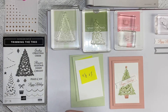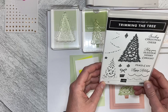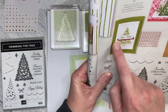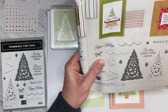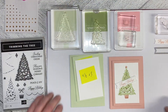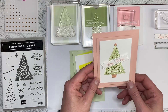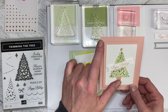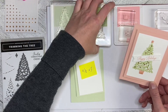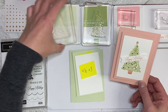Hello and welcome back to Wireman's Whimsy. Today we are going to use the Trimming the Tree stamp set and I am going straight with an idea from the catalog — it's on page 43 of the annual catalog. I did the sample in the Blushing Bride with accents in the Pear Pizzazz and the main tree in Soft Seafoam.